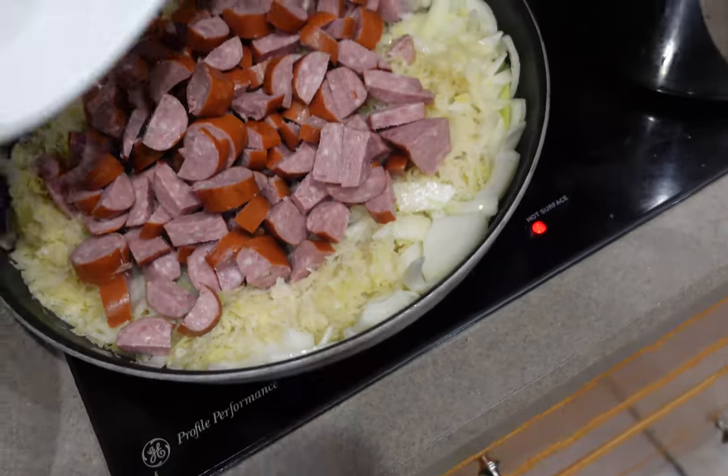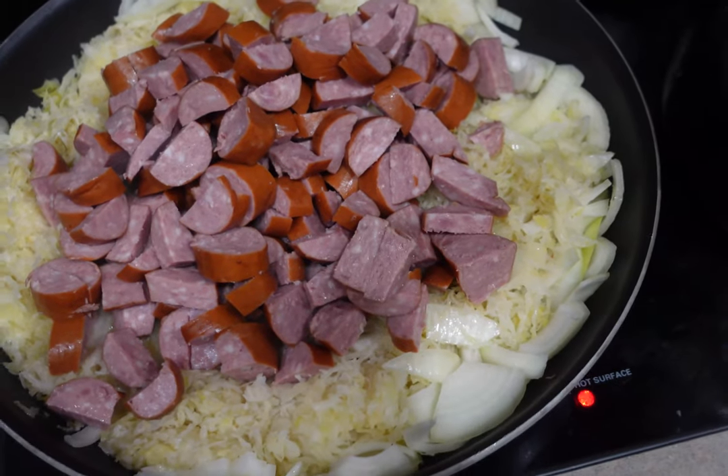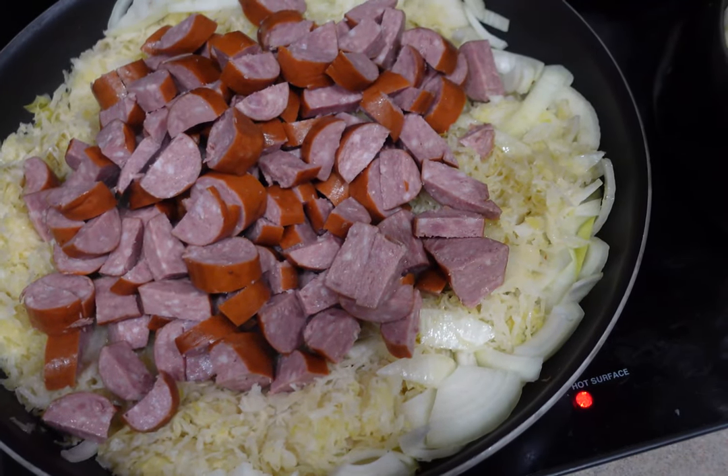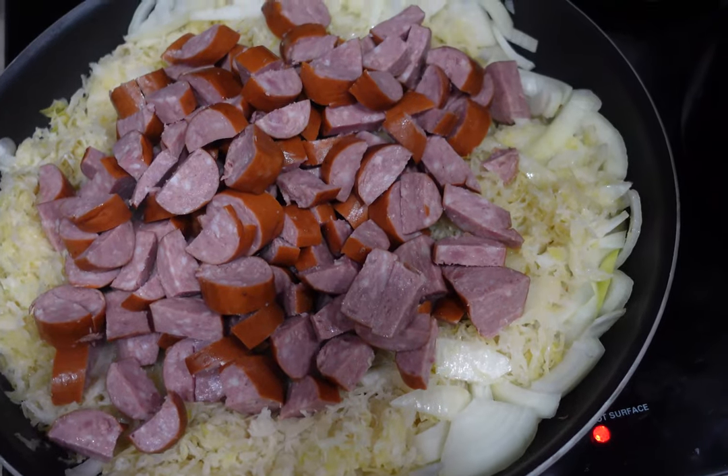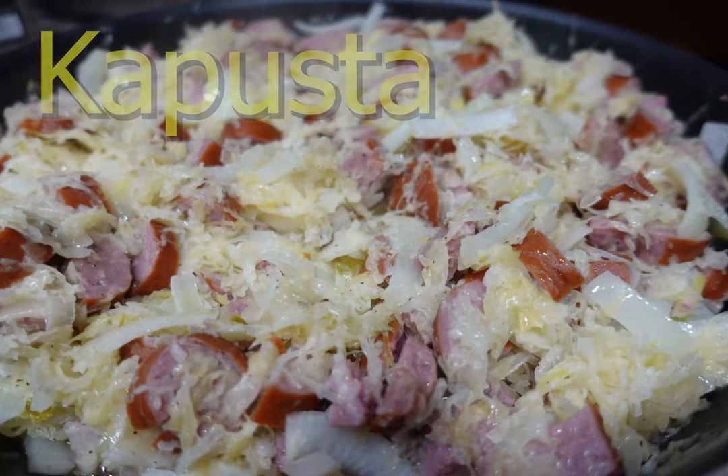You want to cook this until the onions are a little translucent and allow the juices from the kielbasa and sauerkraut to mix into everything. Toss in some salt and pepper, and there you have it — Polish kapusta.